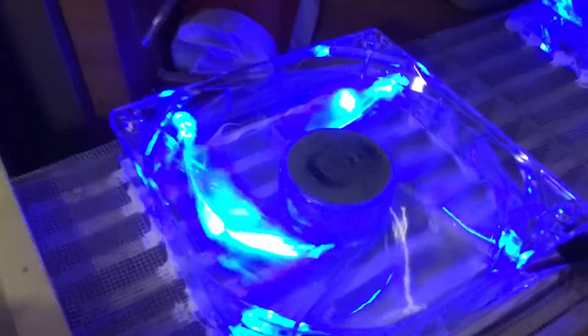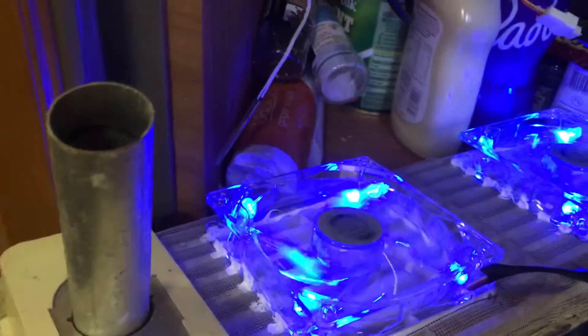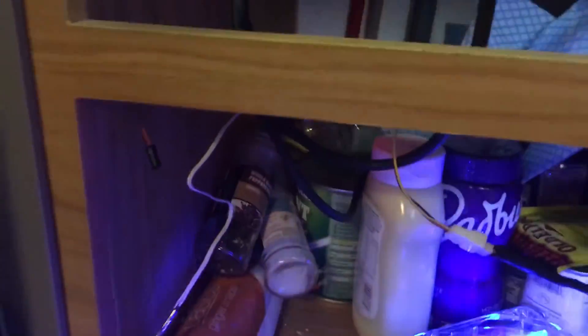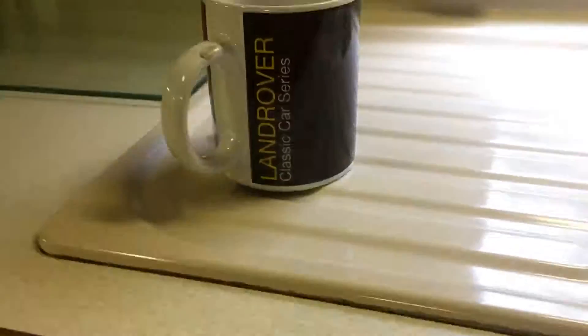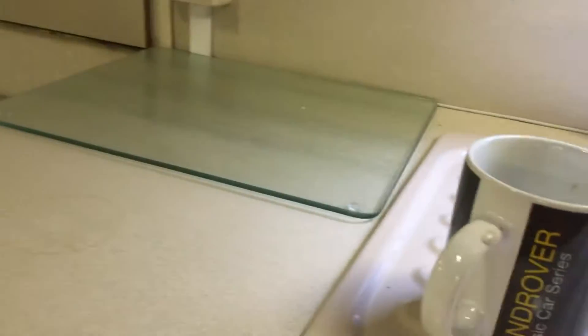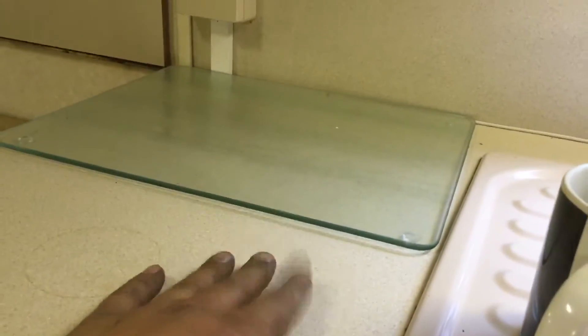I've got the ones with lights in because they're pretty. What it does is it pulls the air from the back of this fridge here outside, so it runs nice and cool. So you don't use so much gas, and your worktop — you can cook stuff on here when it's on, but this gets warm.